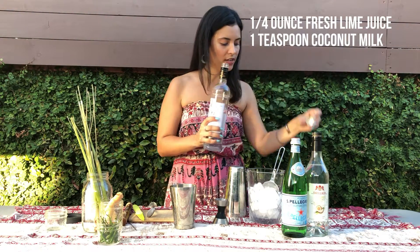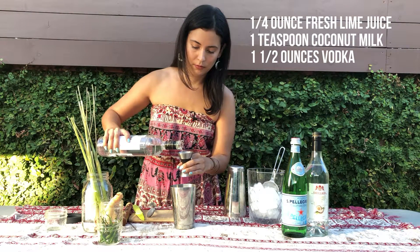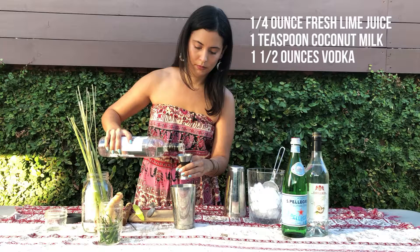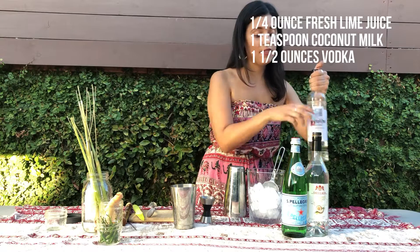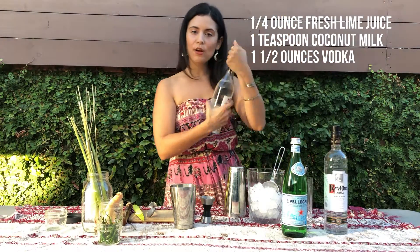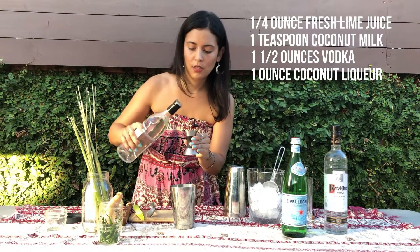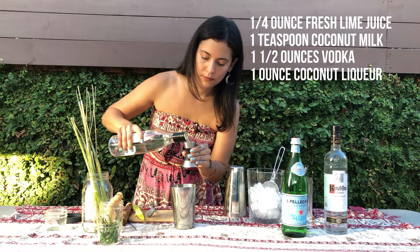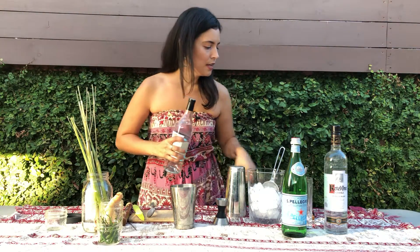Vodka — one and a half ounces. And then we are going to do one ounce of the coconut liqueur. That goes in there.